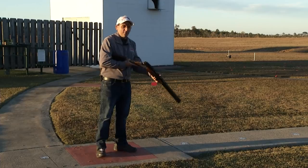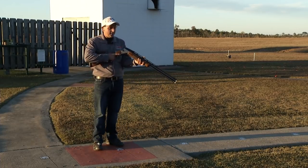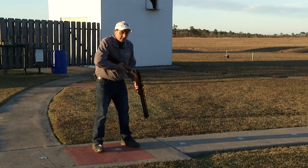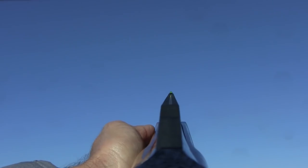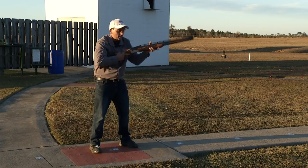What a difference it makes to have a gun that is balanced, fits you properly, and has the pointability of this gun. When I get into my stance and go to mount this gun, it goes right into my shoulder pocket. I can bring my cheek firmly down on the stock and we have proper alignment without any issues.